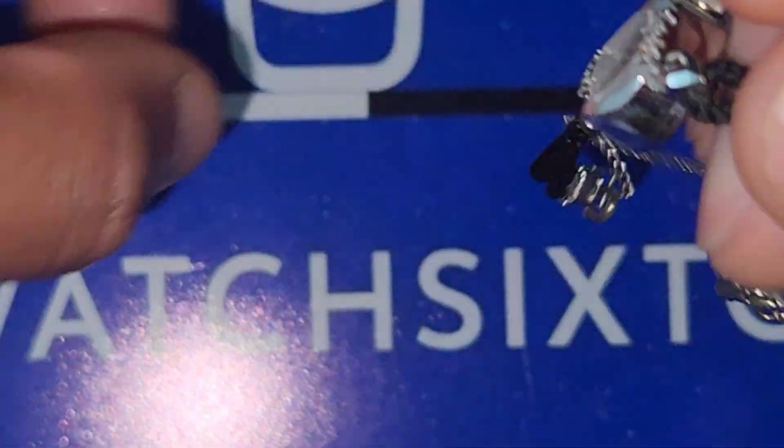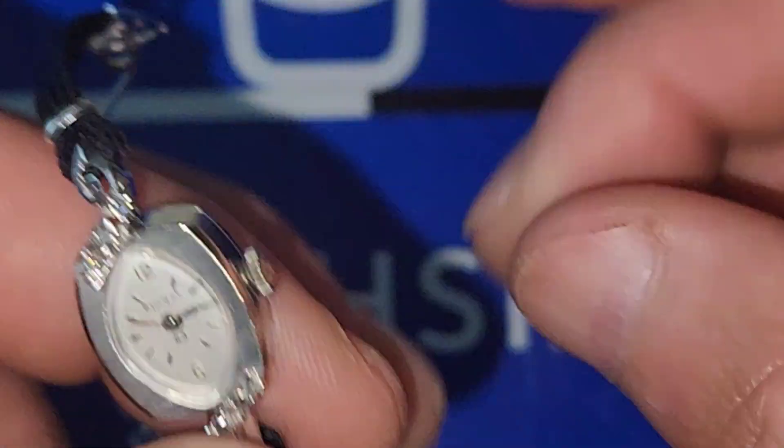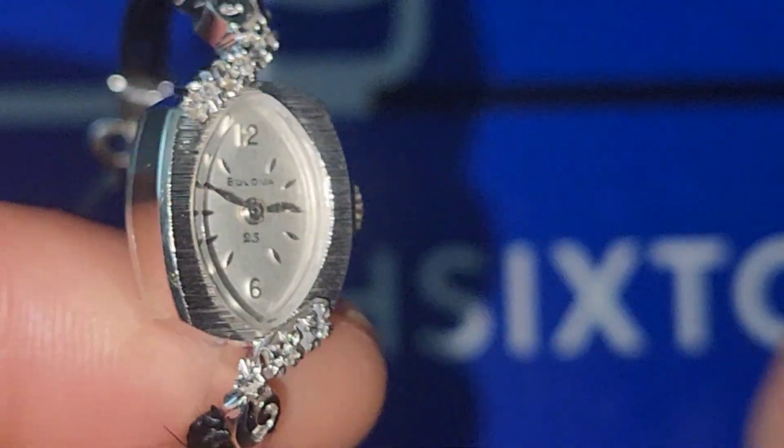This is something you can give your newborn child, or if you want to have fun you can put it on your pet's paw so they can have their own timepiece. It's a manual movement so you have to hand wind it. It hasn't been serviced, so this one needs to go in — I just got it about four days ago. That's a cool piece. I'm going to grab my diamond tester.